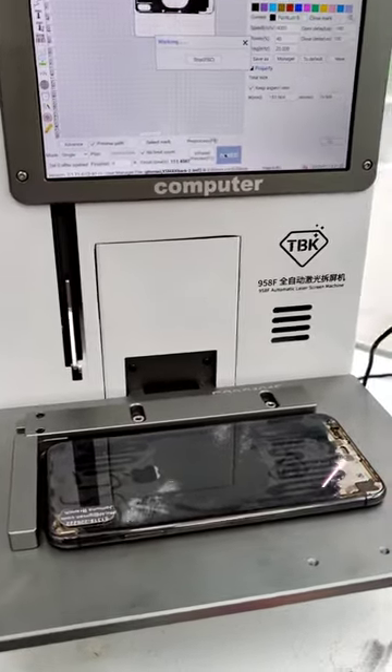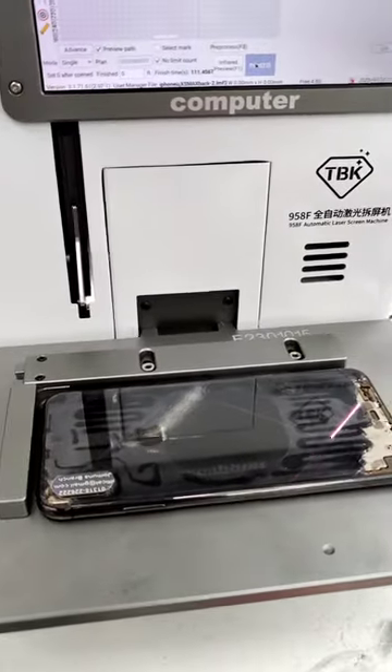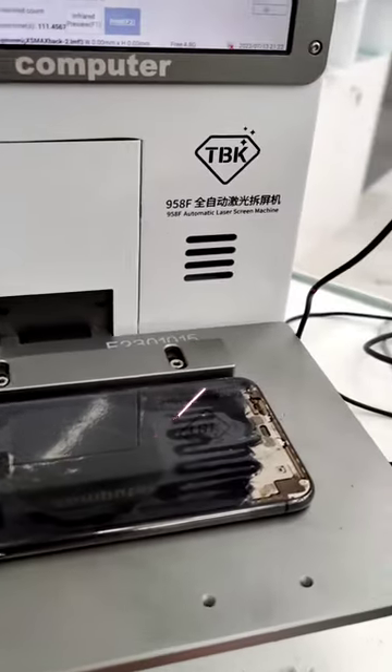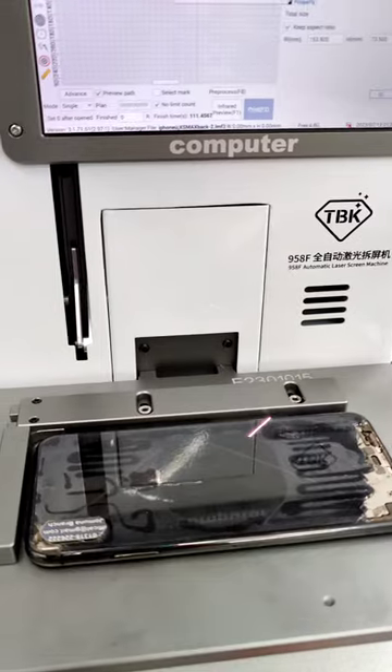Hello everyone, welcome to the mobile repair and spare parts channel. We are here today.